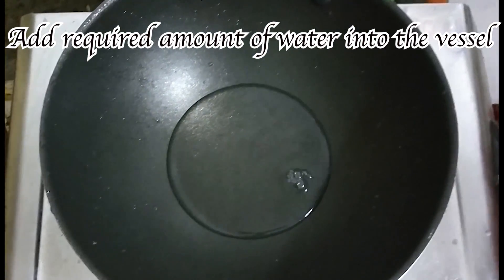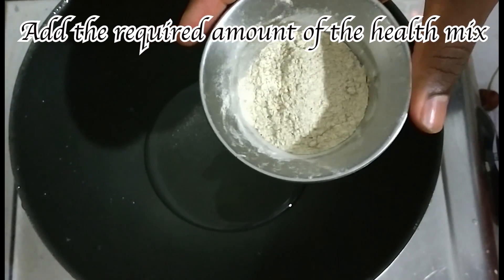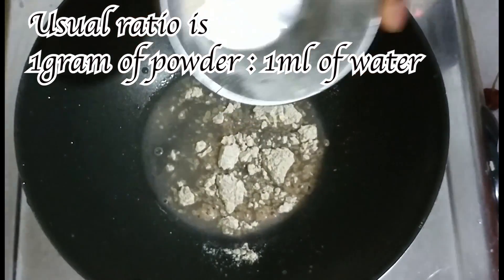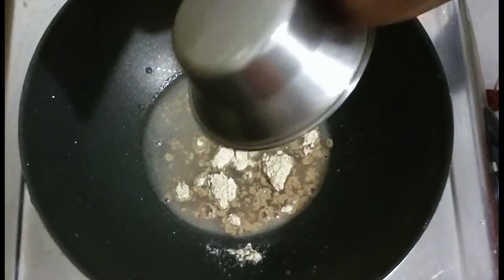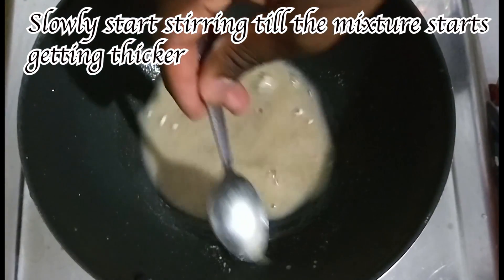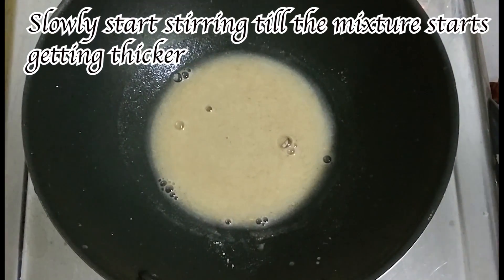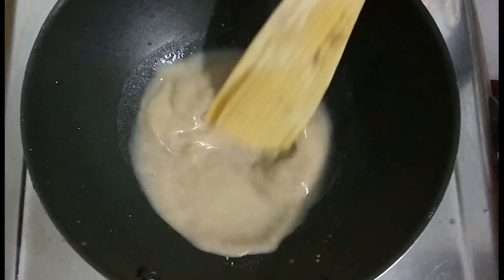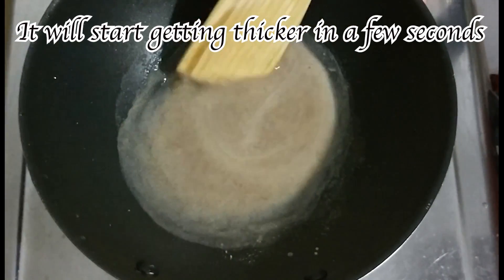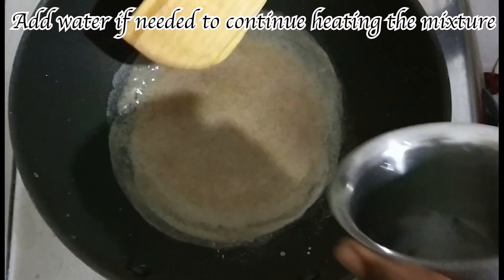First you add some water into it — the desired amount of liquid that you want to make. Then you take the cup of powder that you wanted and add it into the water. Now just slowly start stirring the powder and the solution. It will kind of get a little thicker consistency; add a little more water if needed.